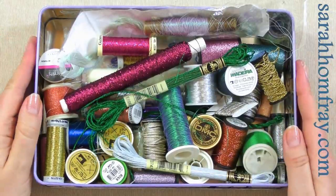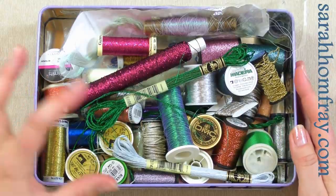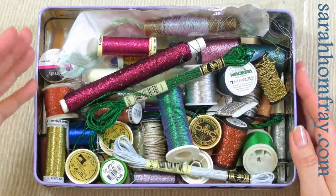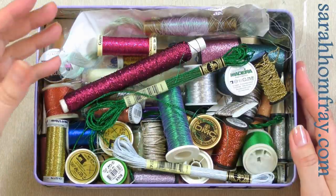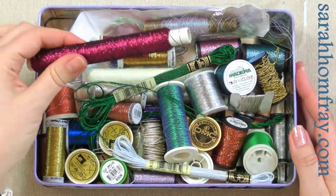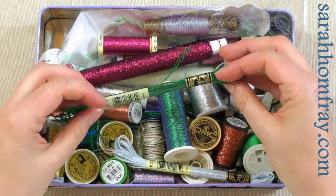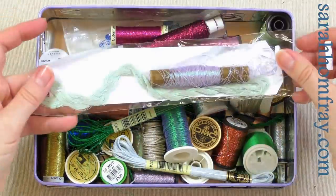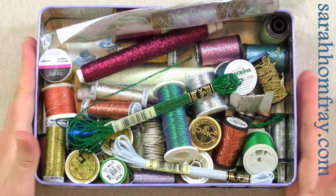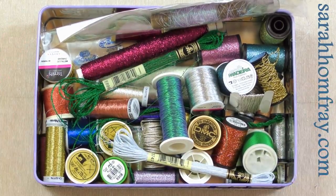This is my collection that I've gathered over various years. I want to show you the different types you can get — they come in all sorts of colours, sparkles, and sizes. You can get them on reels, wrapped on tubes, or in skeins as a Japan thread. They come in lots of different formats, but I want to pull a few out and show you them in more detail so you can see the differences.